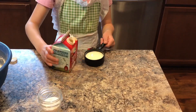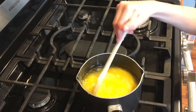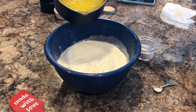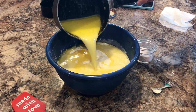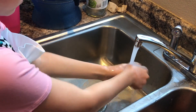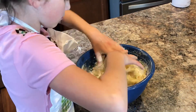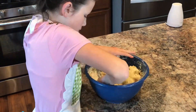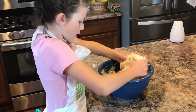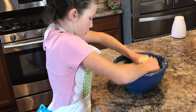Add 1/3 cup of heavy whipping cream. Now before adding both mixtures together, you're going to want to add 1/4 teaspoon of Himalayan salt and begin to mix with a spoon or fork. Once you're satisfied with the texture, wash your hands and start to knead.